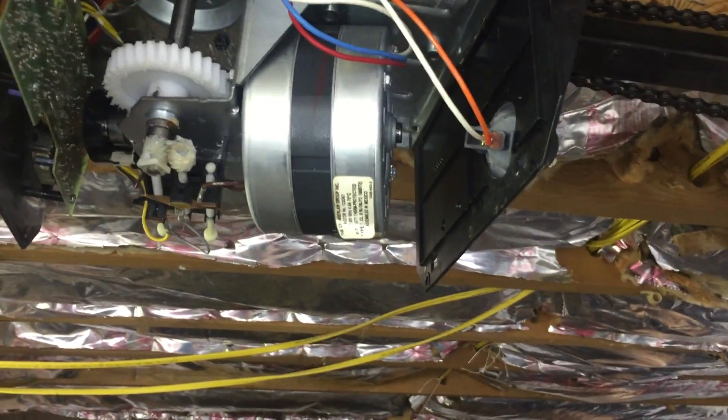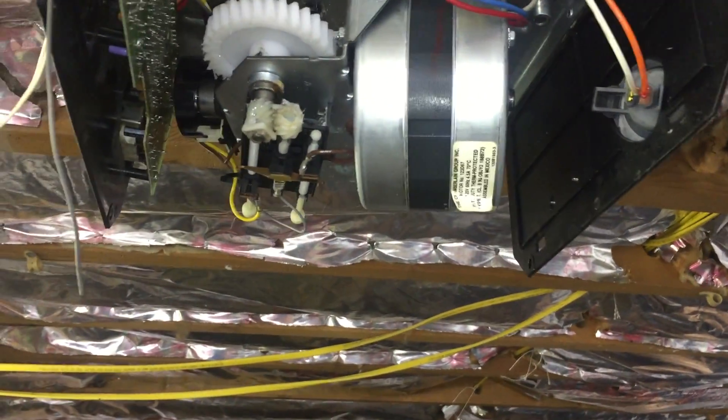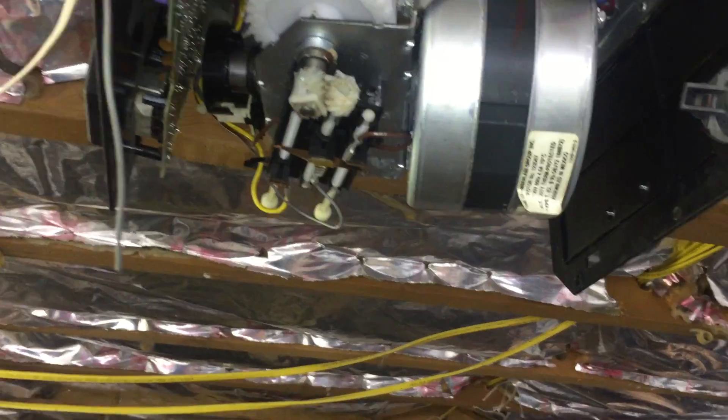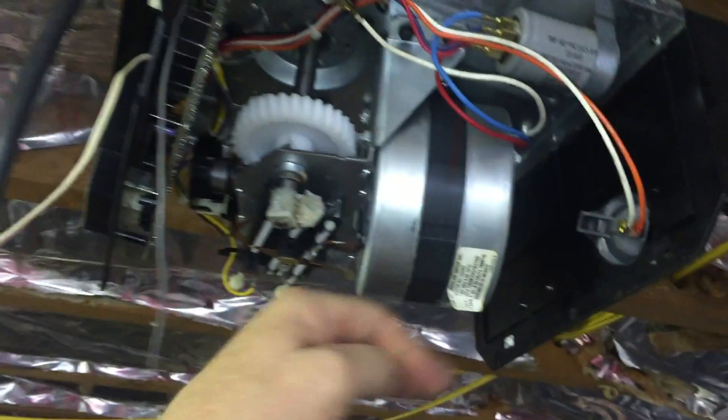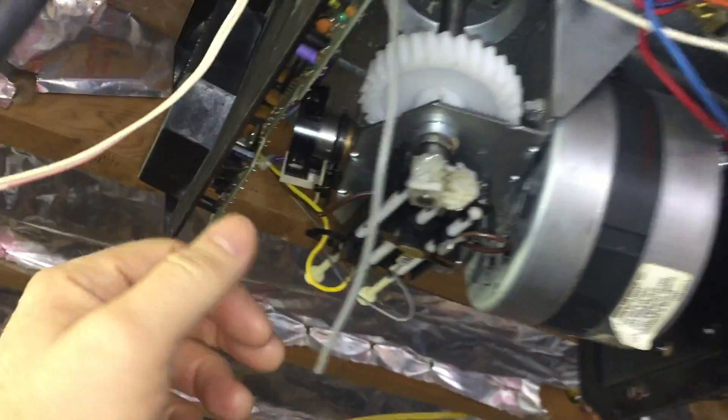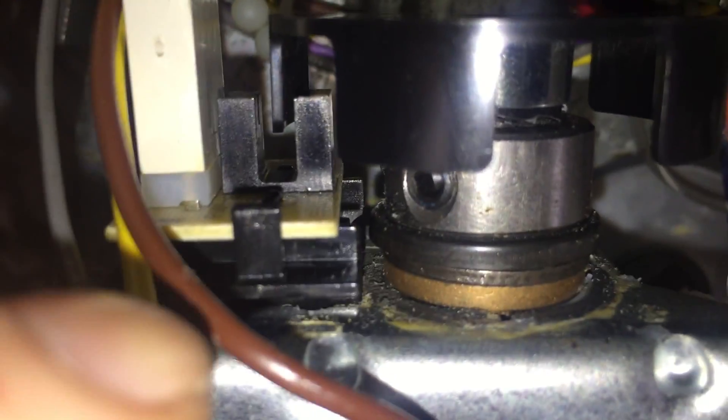If your garage door opener is only opening six inches and then reversing and moving another six inches in the opposite direction, you want to remove the case around the garage door opener and find what is called an interrupter cup, which is right there. This thing spins around on the shaft and it spins between this thing there,